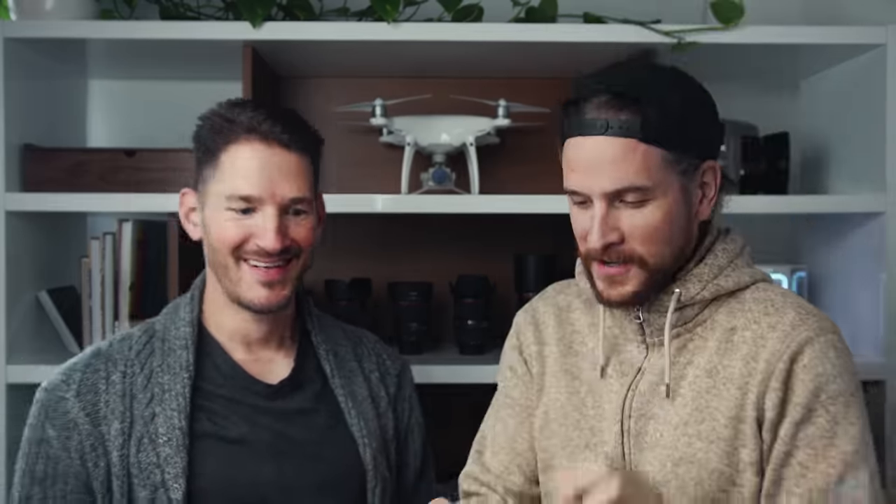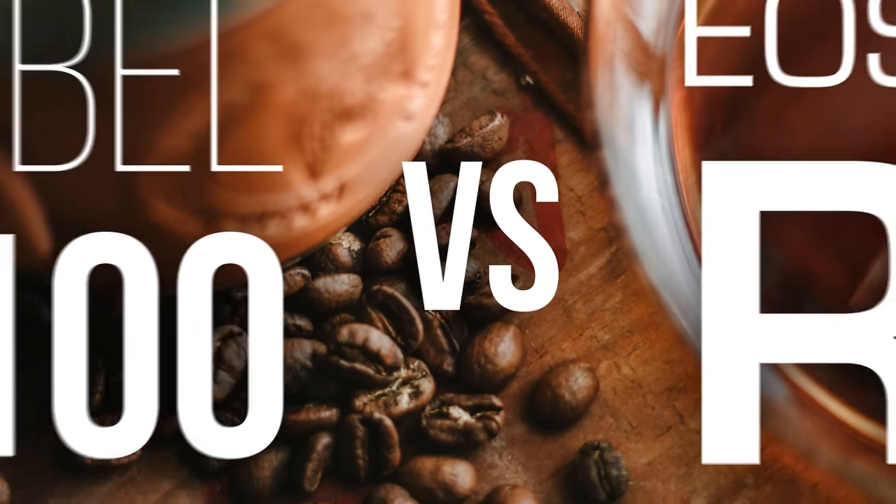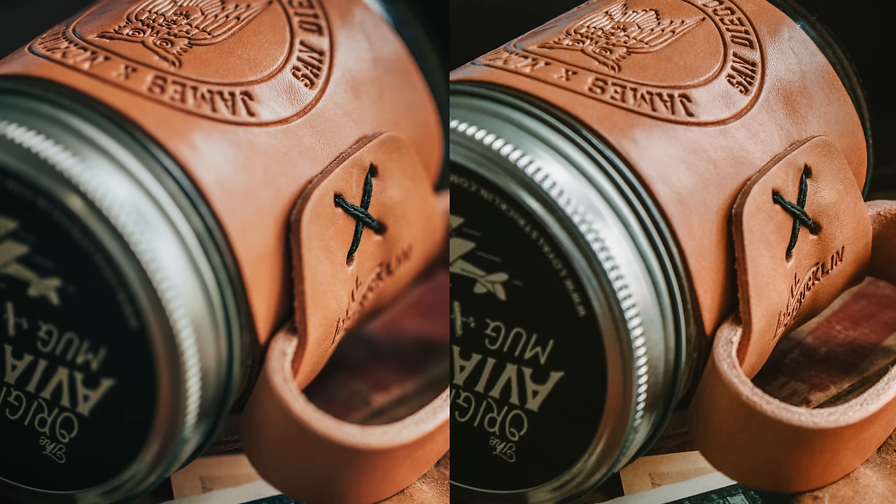You make money from photography — that's how you make a living. I took photos with a really entry level camera. That way it's less than one of my lenses. And I took some photos with the R. I want to show you a series of the photos, and I want you to tell me what you think I shot it with.